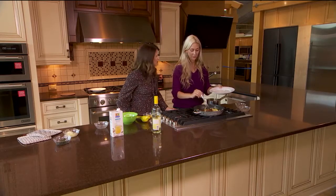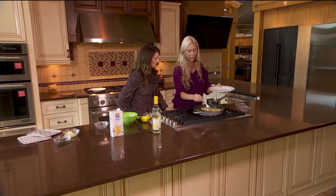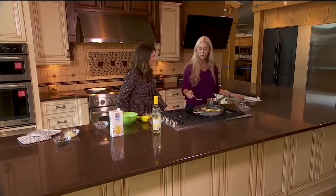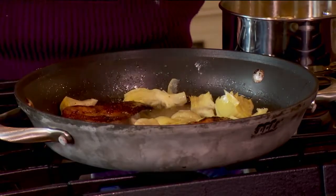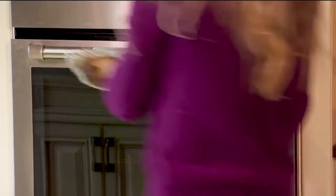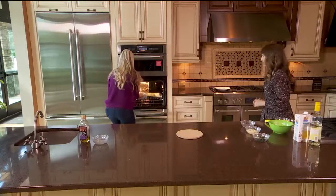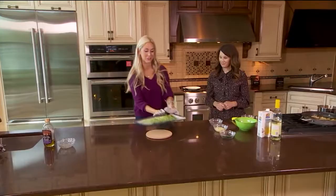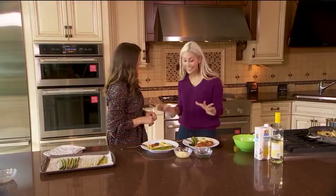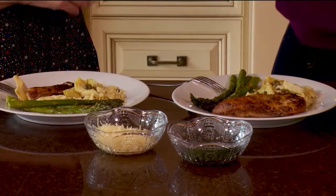Does that sauce thicken up a little bit as it cooks? As the wine cooks down, it will thicken a little. But we're going to serve this over some orzo pasta, so it's okay if it's not super thick. Now I'm going to reduce the heat a little bit and grab the asparagus. This looks really good — smells delicious! It adds a nice element to the dish. The last step, once it's assembled, is to add just a little bit of parsley and parmesan — and voilà, we are finished.